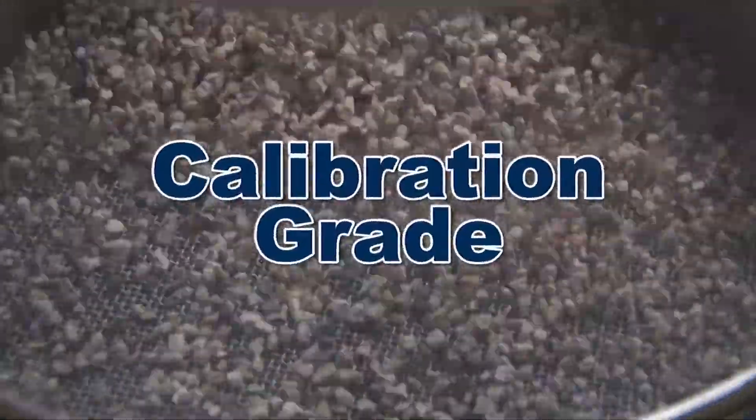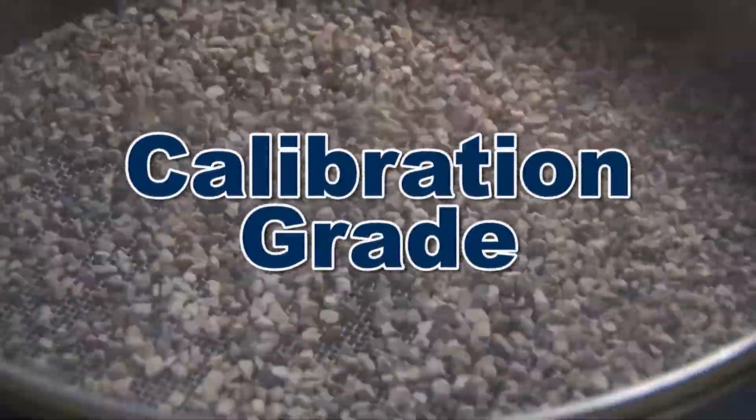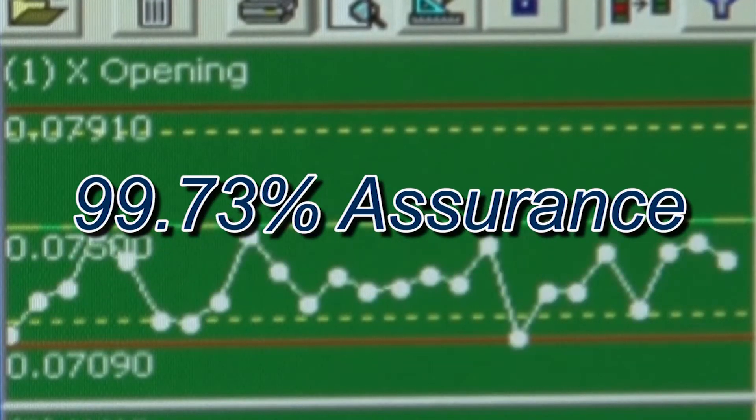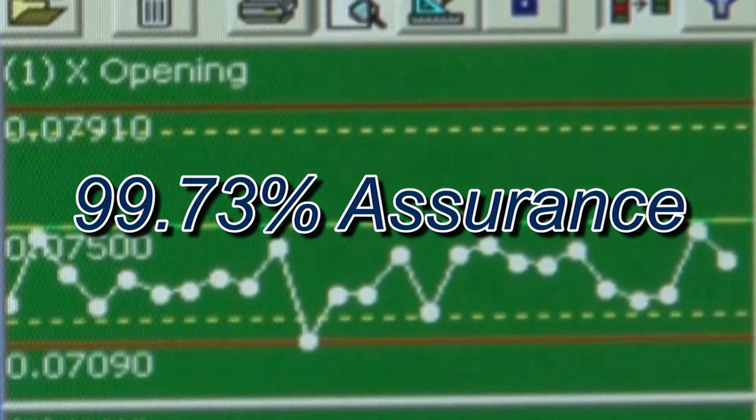And calibration-grade reverification has two to three times more measured openings, with a 99.73% assurance that your test sieve or screen tray meets ASTM or ISO standards.